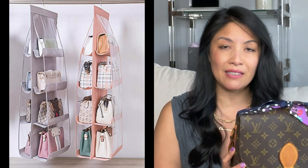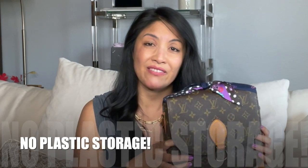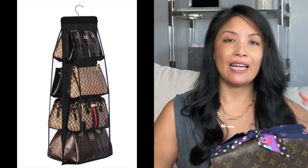Furthermore, those hanging bag holders with large plastic pouches from places like the Container Store or Target — those plastic pieces will stick to your handbag whether it's canvas or leather, and there could be color transfer or your bag might actually melt. You also risk creating mildew. That is the reason Louis Vuitton advises against it. The orange box debate is all over the internet because it keeps bags from getting crushed, but we advise against it so that air can circulate around the bag.